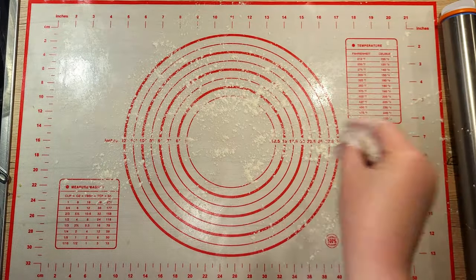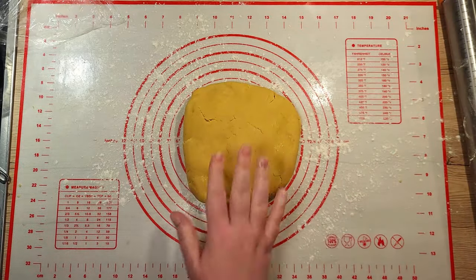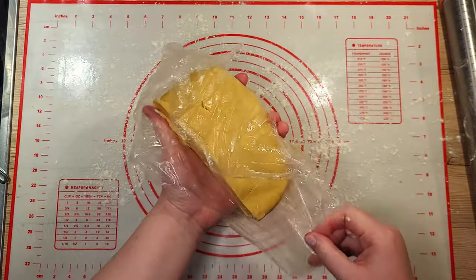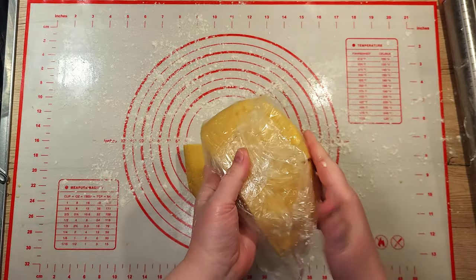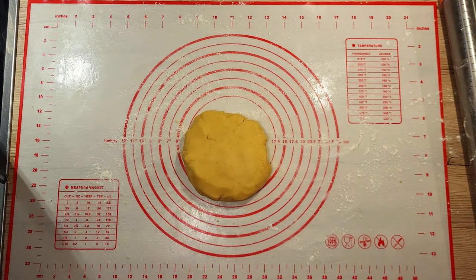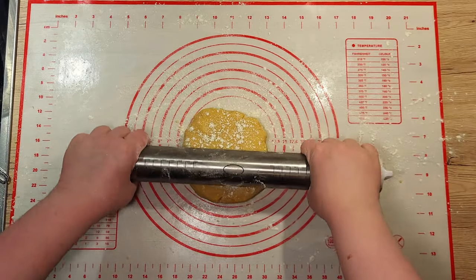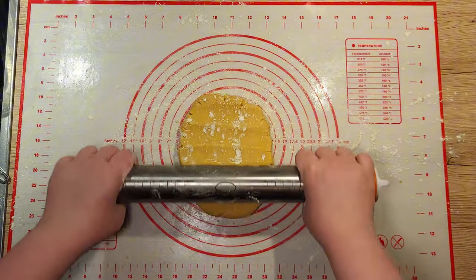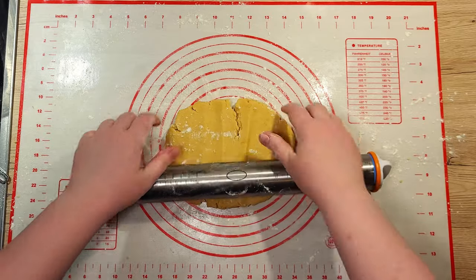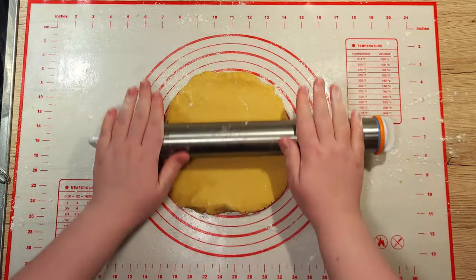Now that the dough is nice and firm, let's roll it out. Sprinkle a little flour on your surface to keep the dough from sticking. Cut away half of the dough and wrap it up so it doesn't dry out. Shape the other half into a rectangle and roll it out to about 3mm of thickness. Gently start pressing with your rolling pin so the dough stretches out. Turn it once and start rolling again. Don't worry if the dough cracks a little — just push it back together and keep rolling and stretching.